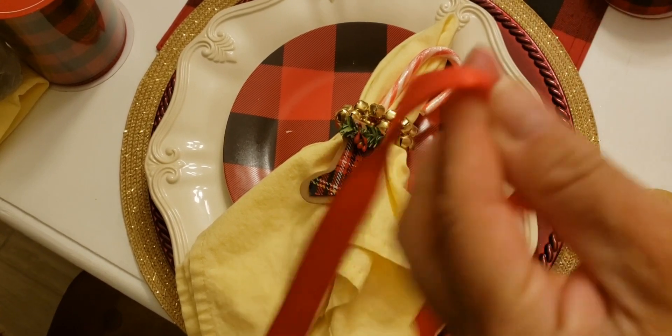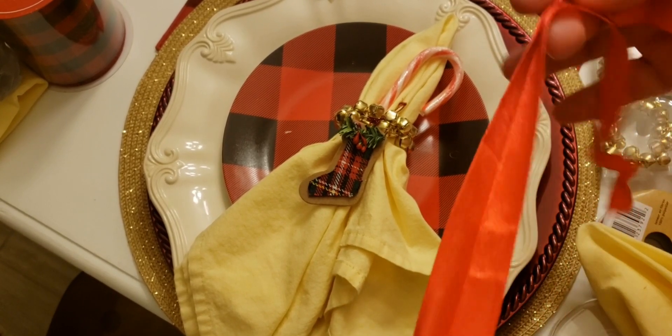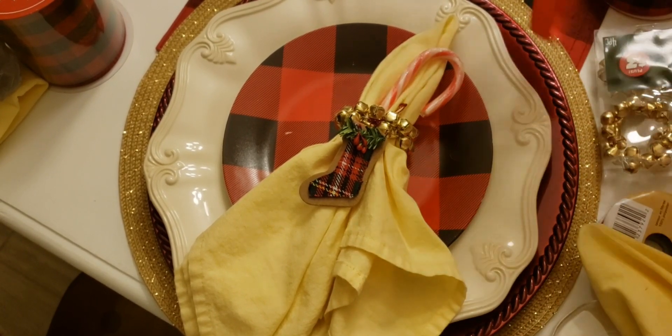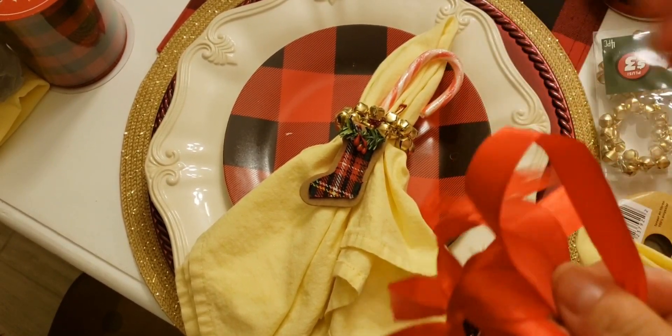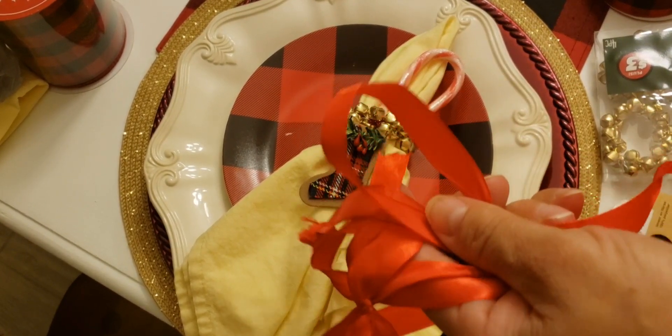Always keep your rainbow ribbon because you can use it for things later. See, this is a piece of rainbow ribbon right here — don't throw it away.